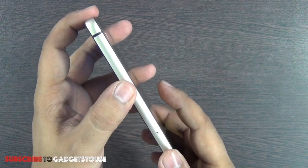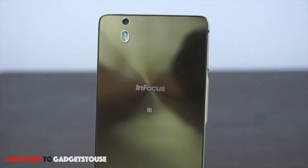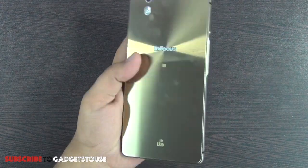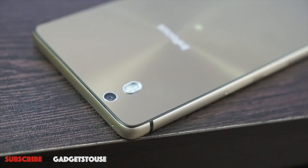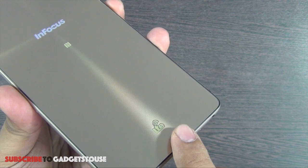The glass back gives this phone very good looks. In terms of overall form factor, this is not a heavy phone — it feels very solid and quite premium in hand. At the rear we have a 13 megapixel autofocus camera which can record high definition video, along with dual LED flash and Infocus branding. There is also NFC support at the back.